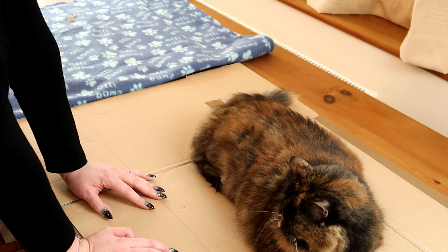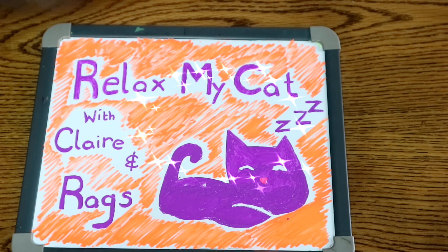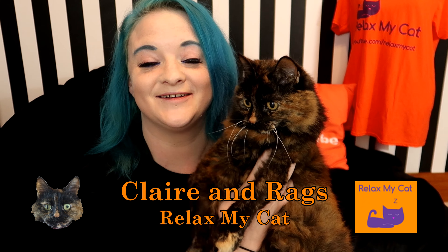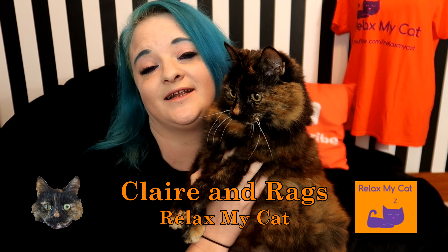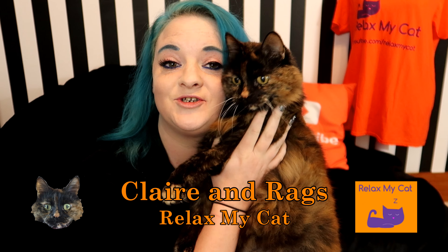Regsie, you're going to have to get off the box or I can't carry on, come on. Hi guys, welcome back to the channel. It's Claire and Regs and it is Valentine's Day. And if you're anything like me, the love of your life is your cat and it should be.